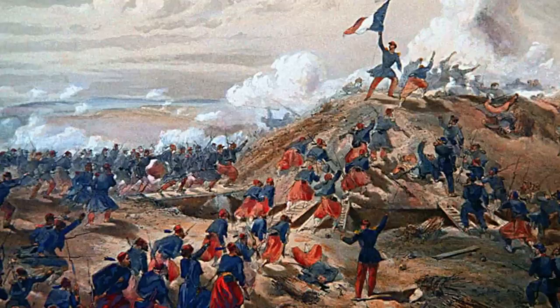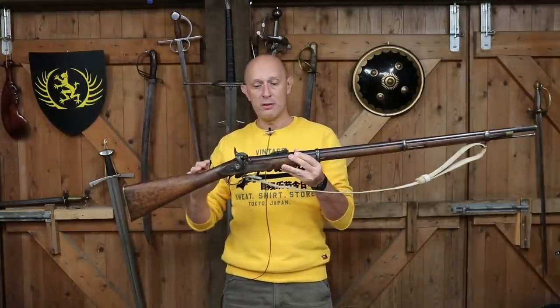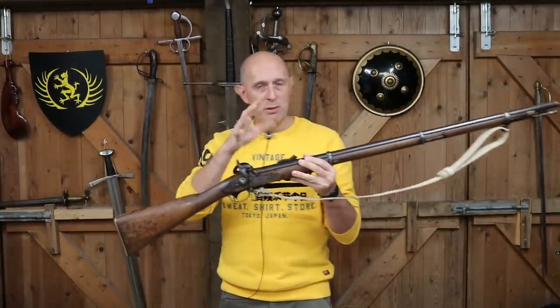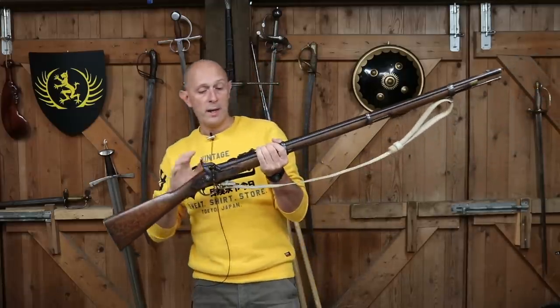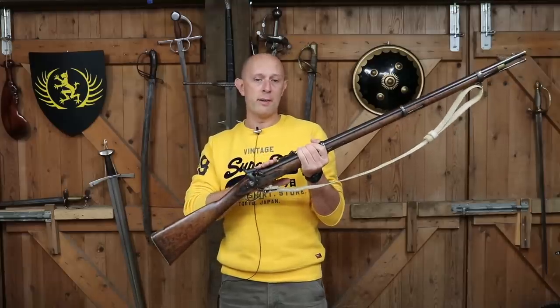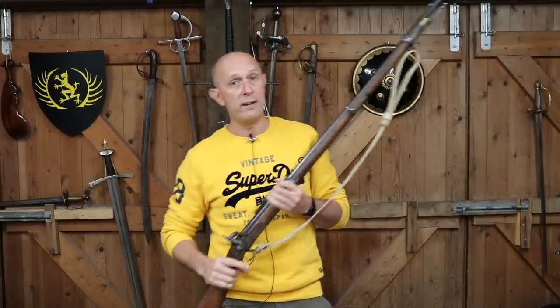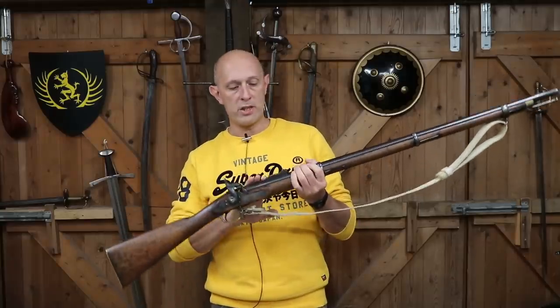Ironically, as rifles were becoming pretty much universal in Europe, it was only around that time and a little bit afterwards — in Britain it was 1863 — that they started developing these into breech loaders. And some countries were in fact far ahead of Britain in terms of introducing breech loaders.